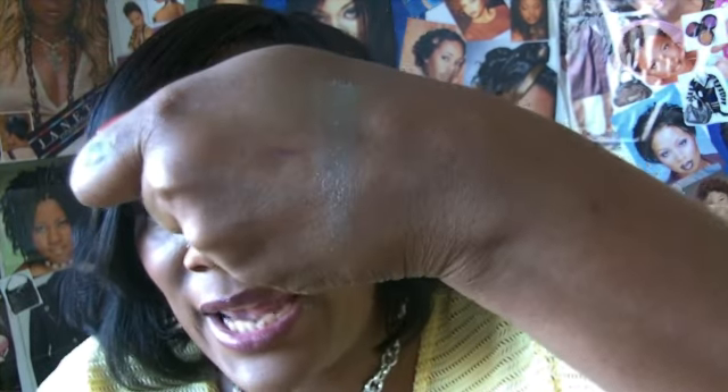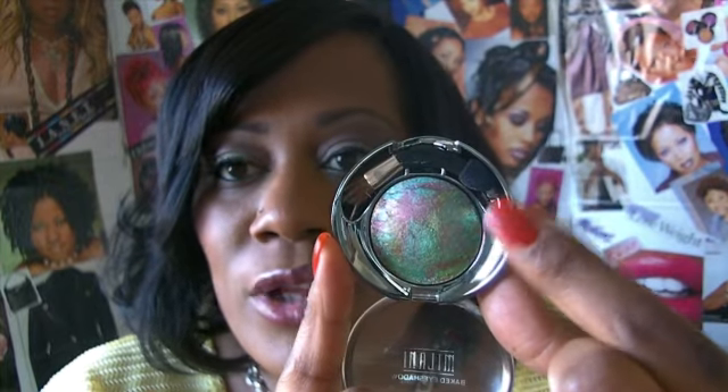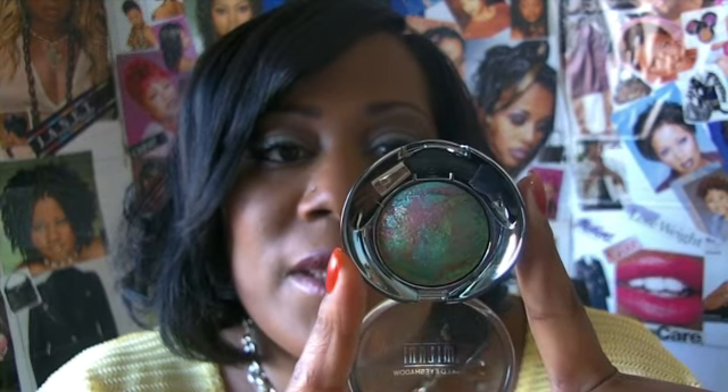I'll swatch it for you so you can see how it looks dry — it's very light and has a lot of shimmer. I was expecting a little bit more color payoff because it's a beautiful eyeshadow and I just really wanted to see these colors on my eyes. Even with my brush wet it still did not give a lot of pigmentation color-wise.